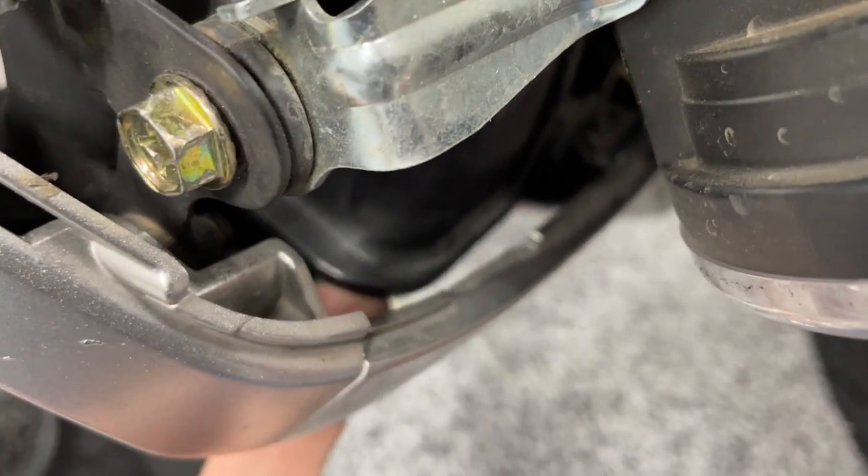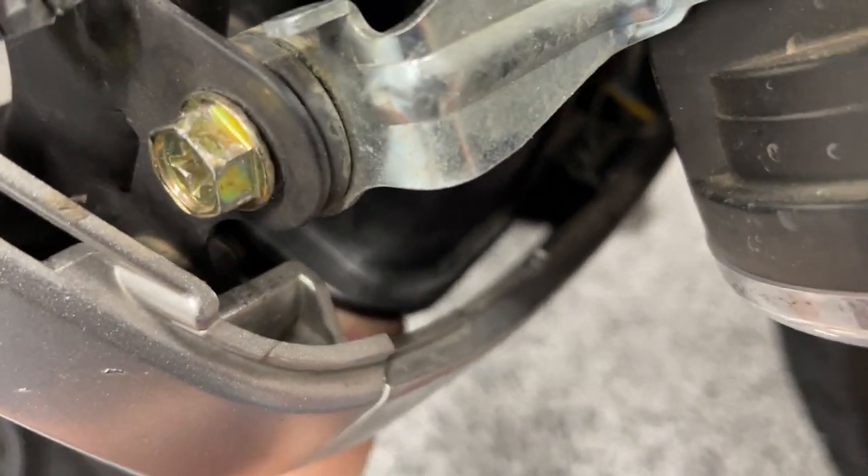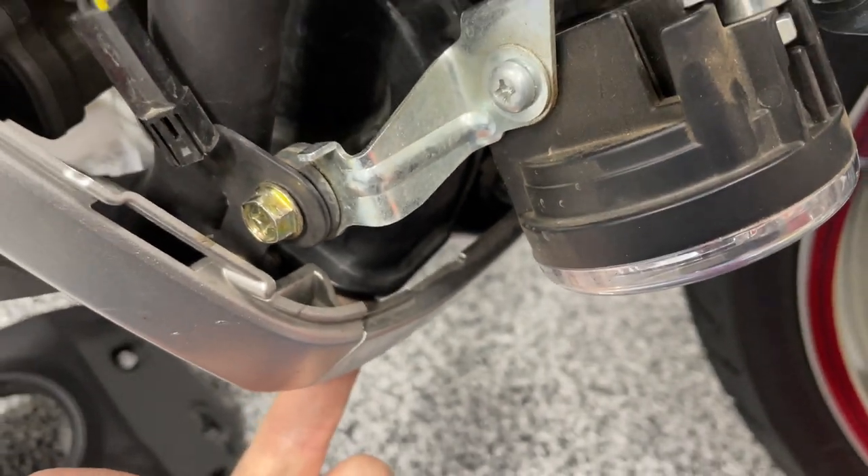Just a quick tip: anytime you need to tighten the horn mounting bolt, hold your finger down there and keep a little gap between the lower inner cowl and the horn.